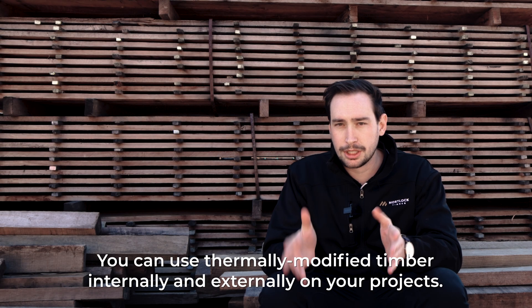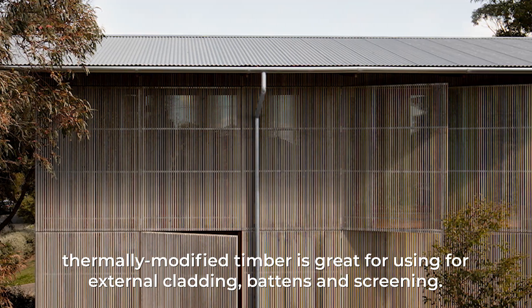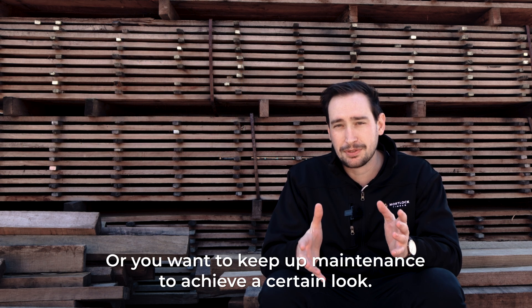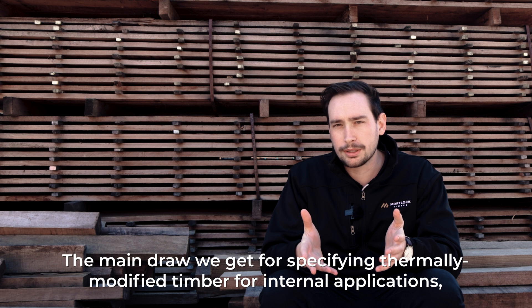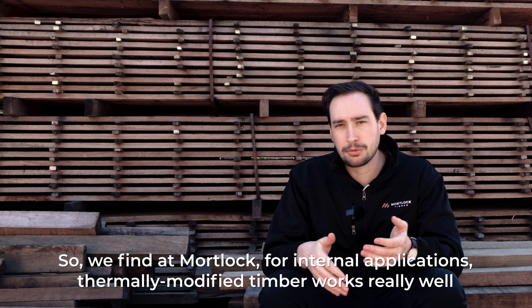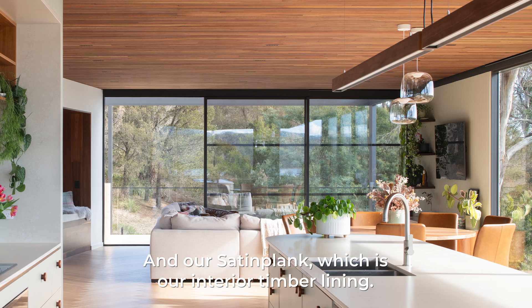You can use thermally modified timber internally and externally on your projects. Because it's very durable and maintains its shape, thermally modified timber is great for external cladding, battens and screening. That brings into how you would like to maintain your timber — whether you want to let it weather off to an even silver grey patina or keep up maintenance to achieve a certain look. You can really transform a space with thermally modified timber. For internal applications, thermally modified timber works really well with our trim plank tongue and groove cladding, our pro plank click and battens, and our satin plank which is our interior timber lining.